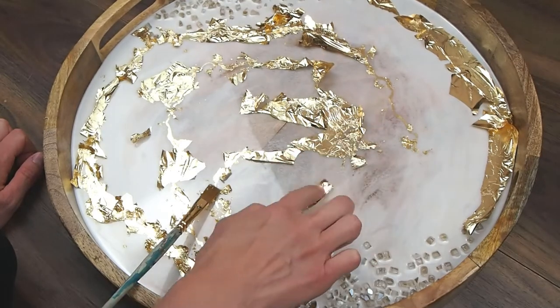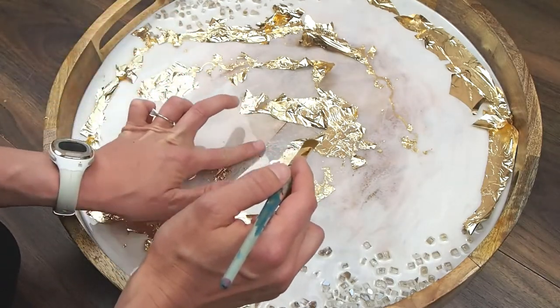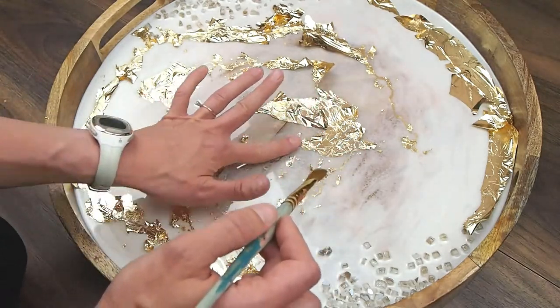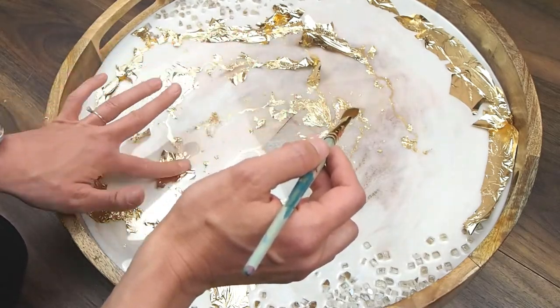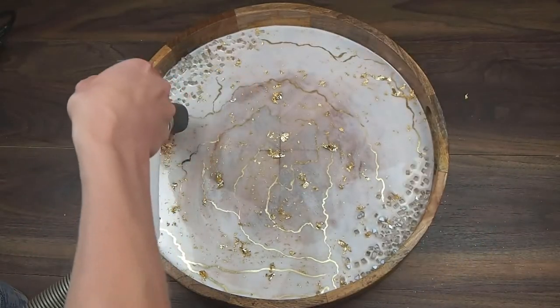Now here we are on probably the next day — the resin's all hardened and I'm adding gold leaf over the top. I have a video on my channel about how to apply gold leaf and all my different tips and tricks, so if you're interested in that I'll link that below as well.